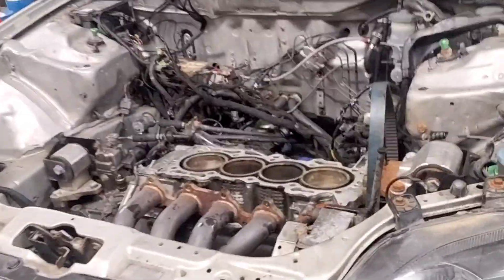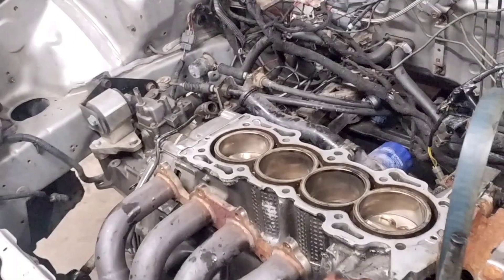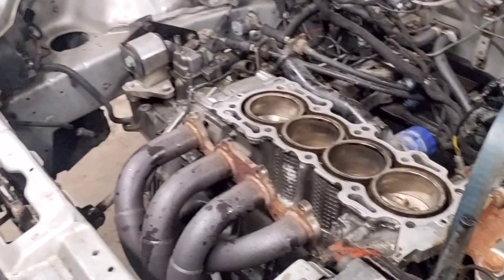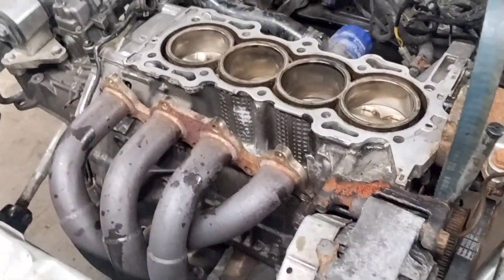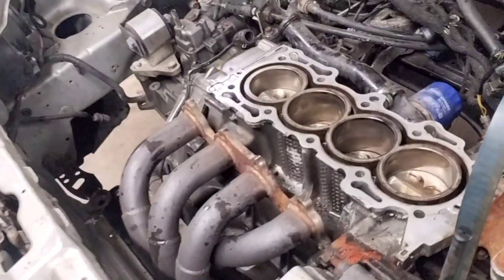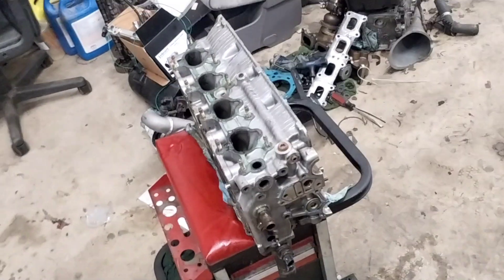You can see it definitely blew the head gasket and pushed compression from the cylinder into the coolant ports — that's why it was blowing coolant out. I'm a Floridian and this was the first car I put together in Pennsylvania, and I drove it in the winter with maybe a 70/30 mixture — 70% water, 30% coolant — because I didn't want to put coolant on the track. Obviously I hurt the motor, but it didn't freeze or crack any cylinder walls. The pistons besides the little marks are phenomenal, and the motor still turns over great.